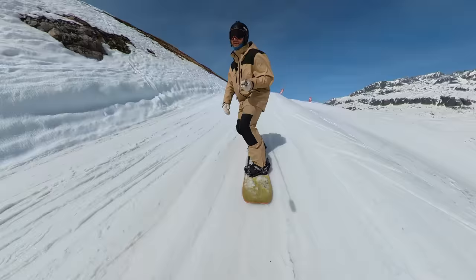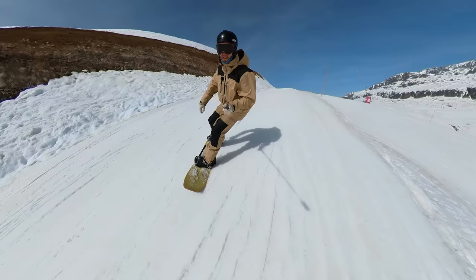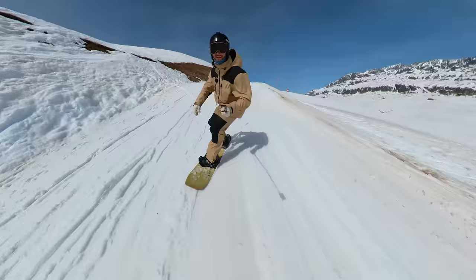I've had hard pack groomer days and deep powder days as well. I've really tried these bindings in all conditions. One of the big questions you're going to have with a binding like this that has extra moving parts is: how durable is it? It's surely going to work for a day or a week, but I've really been using them six or seven hours every day for the last six weeks.